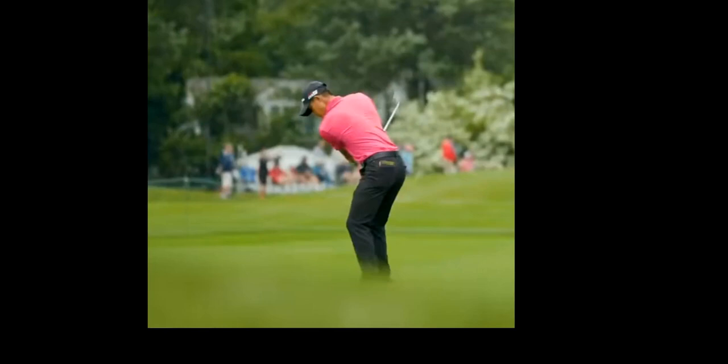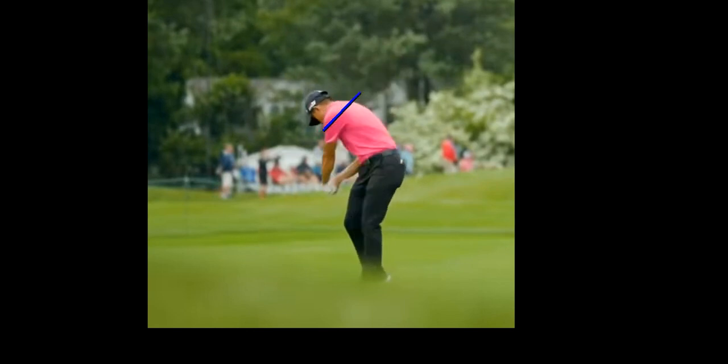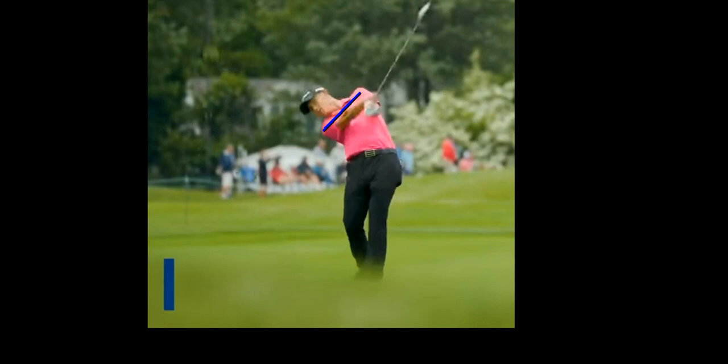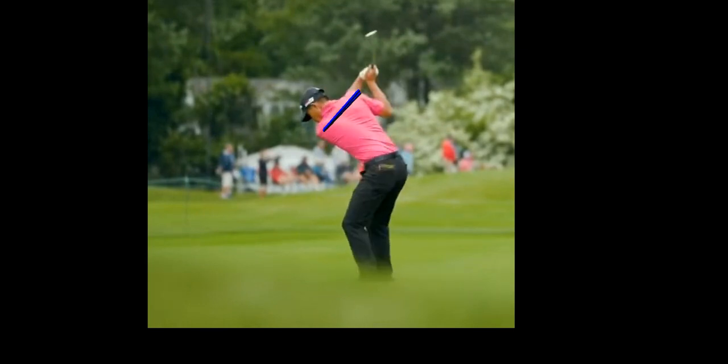We're going to focus on one thing here that's highly important for good iron play, and that's the shoulder line. You can see as he's winding up, his shoulders are going to be on this angle. And as he goes to hit through and finish his shot here, if you notice his shoulder line — see how they pretty much matched up exactly. He's done a great job of staying in his posture and just turning on that same axis around his shoulders.